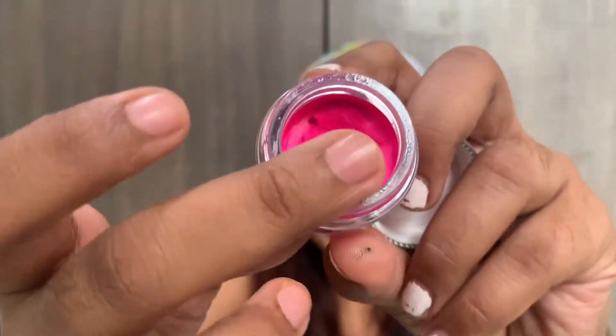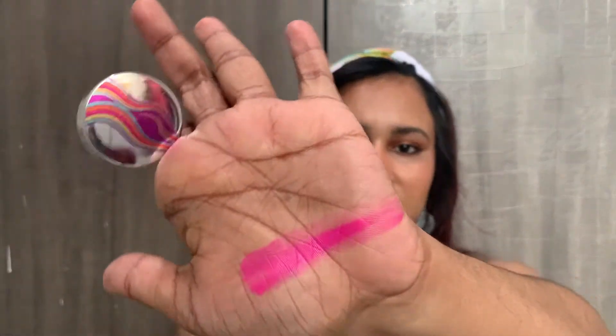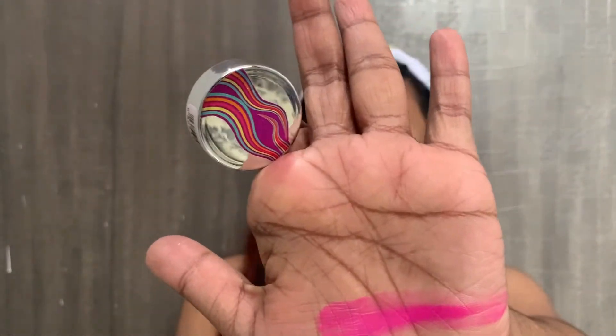I skipped on the blue butter because I had a similar color — the Lakme liner — so I could make use of that. The formula is super buttery. It looks like this — it's a hot pink — and you can see my finger goes right into it. It's super buttery. I'll show you a swatch — this is how it swatches on my hand.